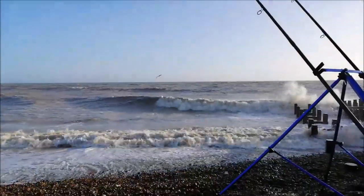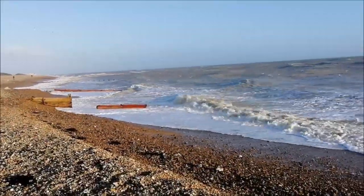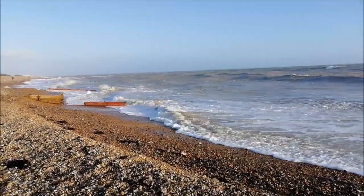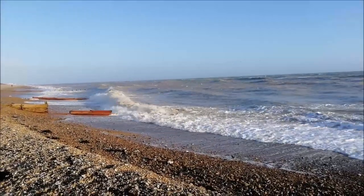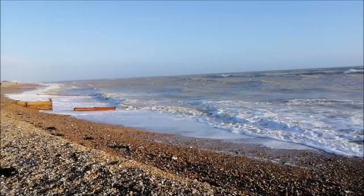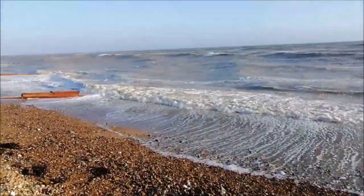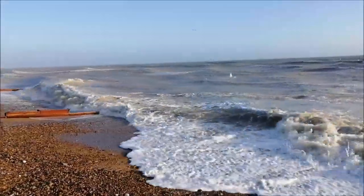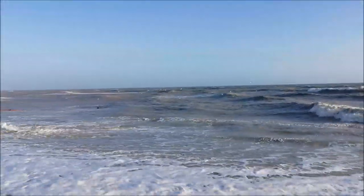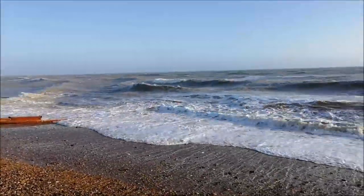I'll carry on fishing for another hour or so. Just wondering what all these gulls are interested in next to me — they're just struggling in the wind but they've been hovering around there for the last few minutes, keep diving down and picking things off the surface. Going a bit deeper now. Strange — it's like they're trying to pick something off the surface. Got any ideas? Comment down below.